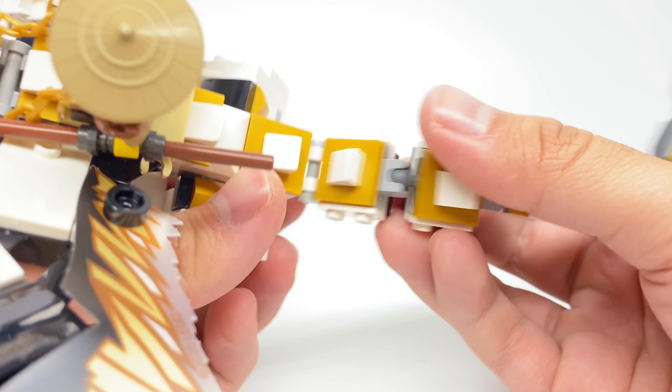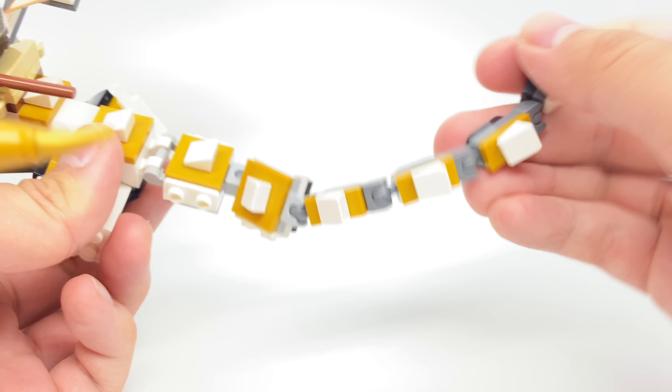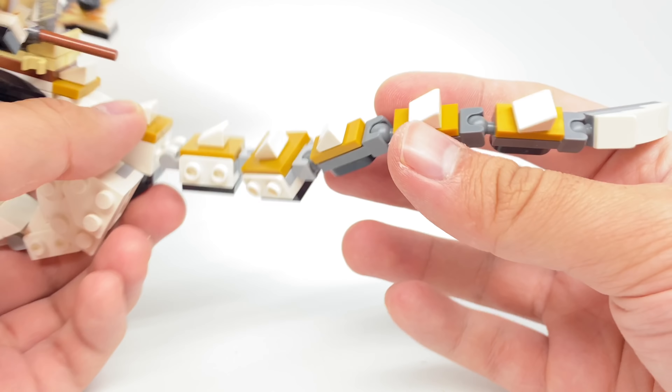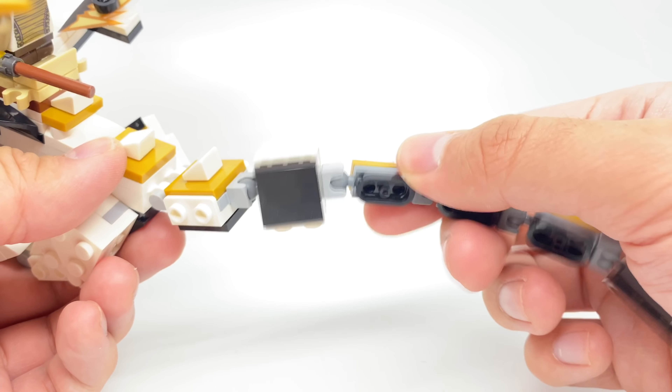For the tail, it begins with a clip connection at the base, and then we have miniature ball joints so you can position it as you'd like. They even round off the underside with some inverted tiles as well as 1x2 round plates.